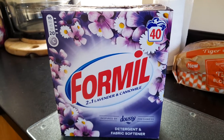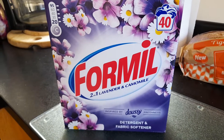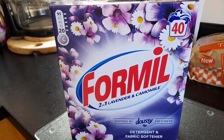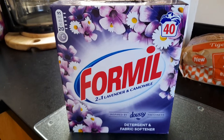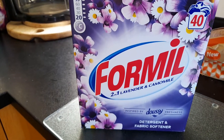In 49 years of marriage I've tried every washing powder, liquid, tablet — the lot. Mike has white shirts and I've tried everything. They all say we do this and we do that, and they don't.